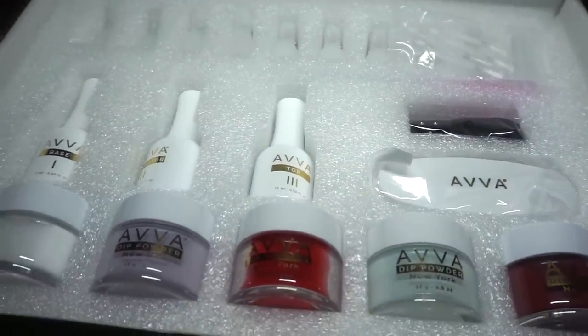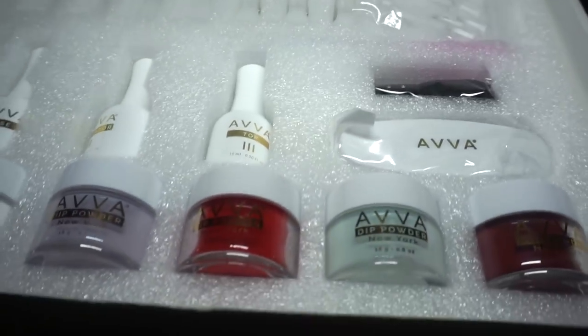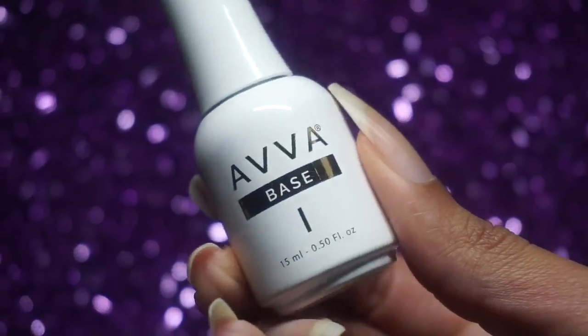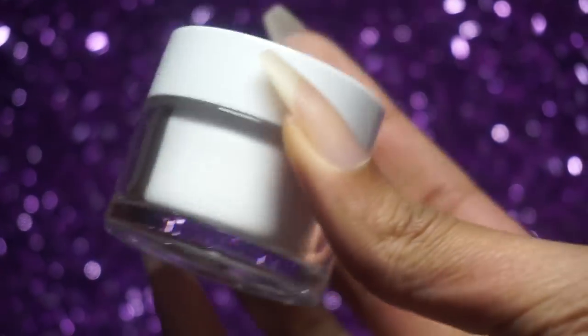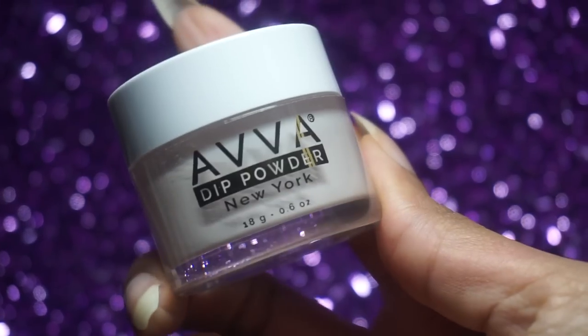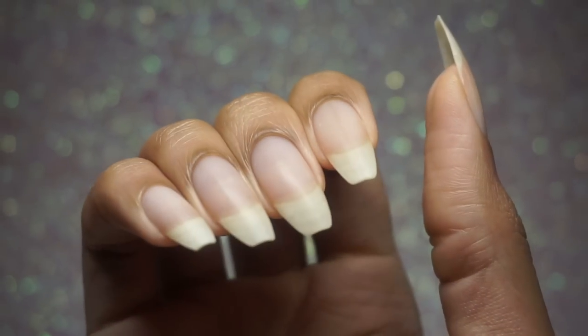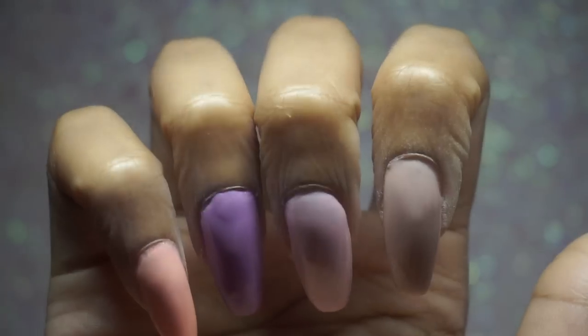This kit comes with a few dip powders, brushes, soaking clips, and a glass file, and most importantly the 3-step system that is going to bring this dip powder mani all the way together. I also picked up a few other colors sold separately because options. To foreshadow: this is the before and this is the after — not too shabby for a first try off camera.